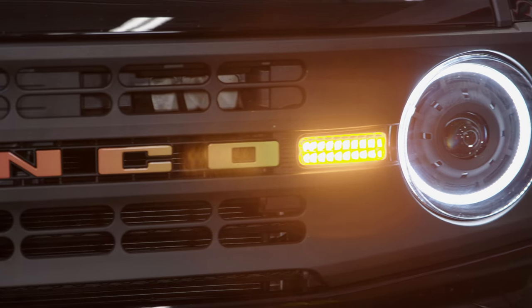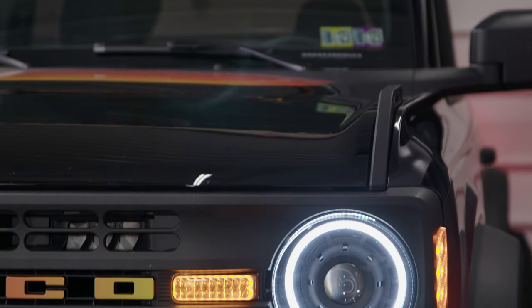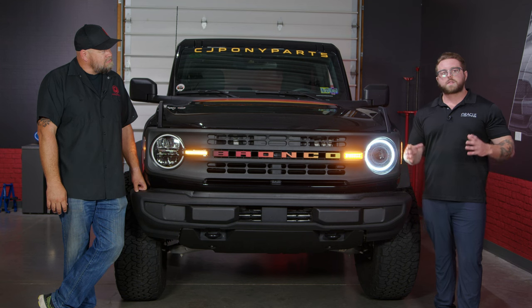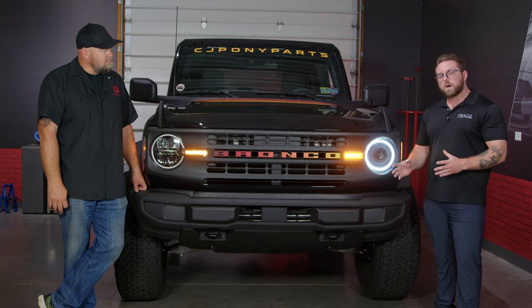Thankfully, Oracle has a solution with a headlight that, in my opinion, looks way better than any factory headlight and does a lot more, too. JP, tell us about these lights. We've expanded our most popular product, the Oculus Bi-LED headlight line, from the Jeep to the Bronco.